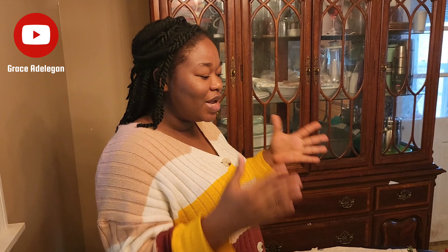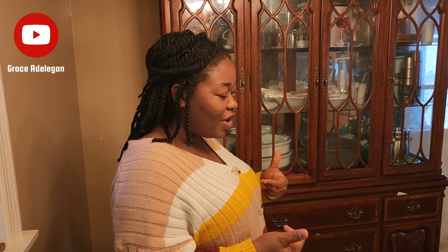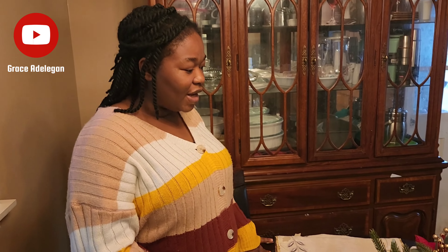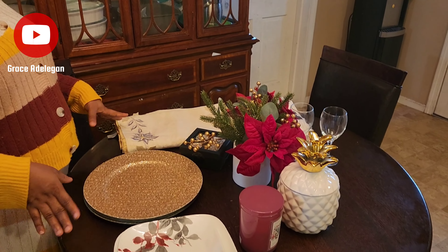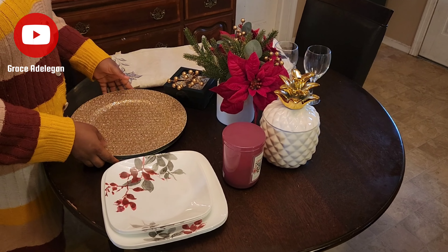Hi guys, welcome back to my channel. If you're new here, I'm Grace Adelego, a mom of two, a stay-at-home mom based in the U.S. with my family. Welcome to this channel, and if you are a returning subscriber, I appreciate you. Today I just want to show you how I decorate my small table for Thanksgiving. You can also do this for New Year, Christmas, or any gathering with friends and family.